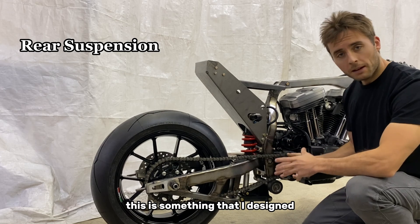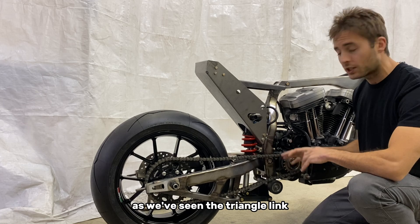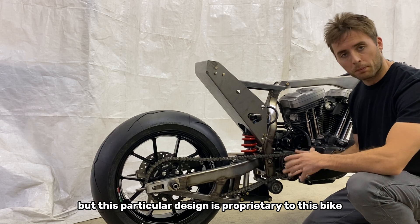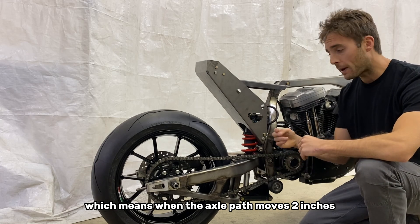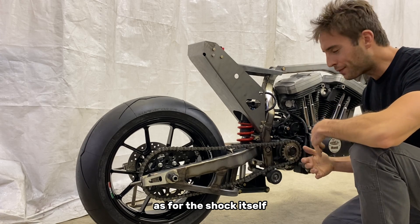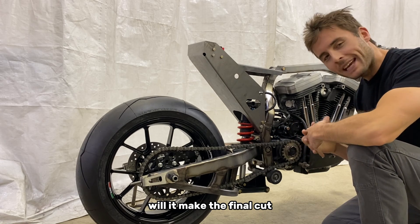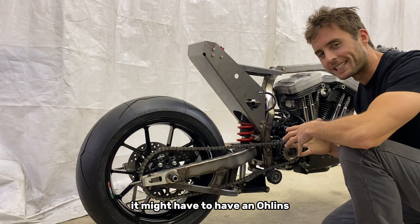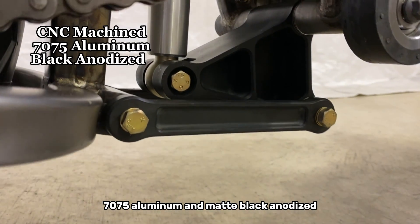Let's move to the rear suspension. This is something that I designed. Now it's not revolutionary — we've seen the triangle link dog bone setup for decades in many applications — but this particular design is proprietary to this bike. It has a wheel rate around two to one, which means when the axle path moves two inches, the shock compresses one inch. As for the shock itself, you could go so many different directions. Right now it's got a Penske. Will it make the final cut? I don't know. In its final trim it might have to have an Öhlins. The linkage components were machined out of 7075 aluminum and matte black anodized.